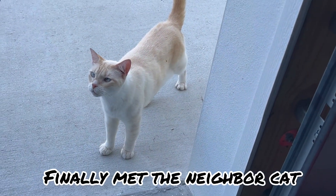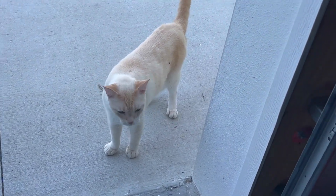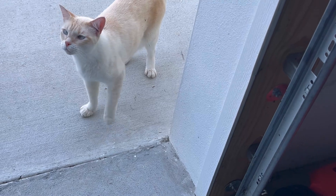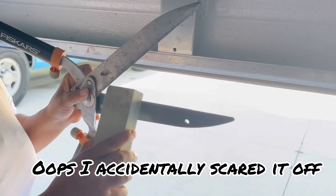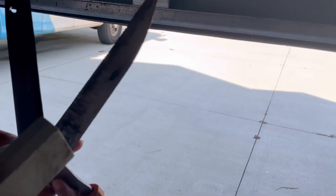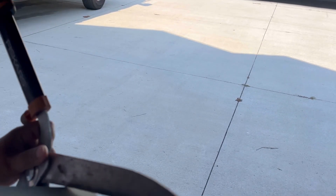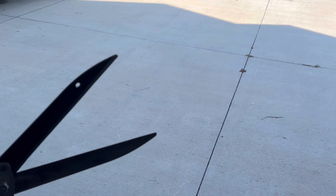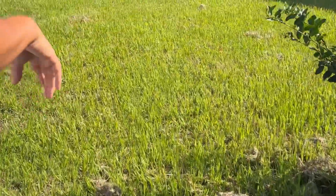Hi, you're so pretty! Good morning. Have you been pooping here — is that your poop? I thought it was a dog all this time. So you're the one who's been pooping around here.